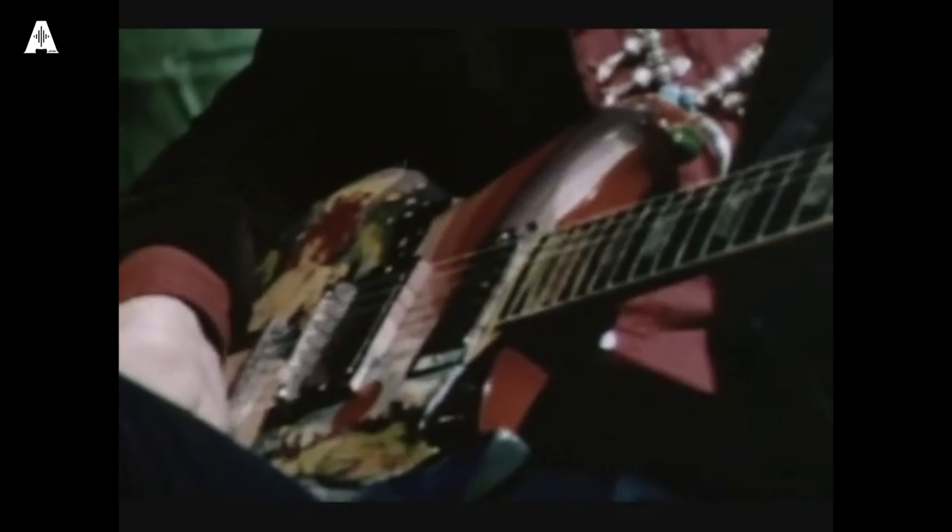Interviewer: 'Another characteristic of your particular playing is a kind of whining noise, usually described as Woman Tone. Can you tell us what that is?' Clapton: 'The Woman Tone is produced by using either the bass pickup or the lead pickup, but with all the bass off. If you use both pickups, you should take all the bass off on the tone control — turn it down to one or zero on the tone control — and then turn the volume full up.'